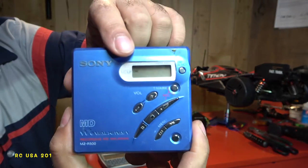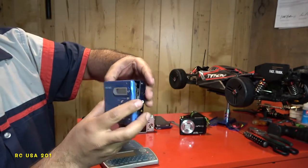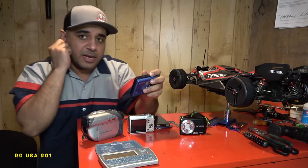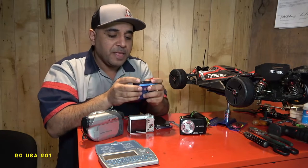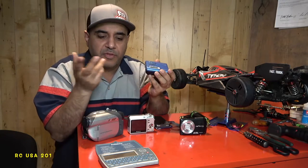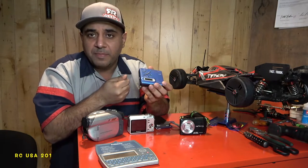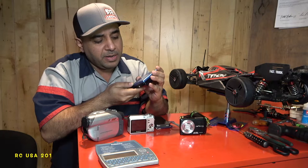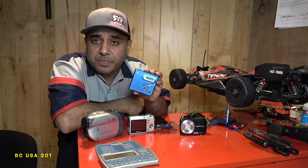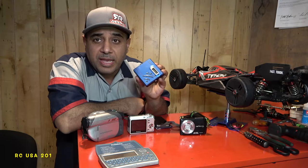It comes on and starts to read, showing a disc moving. Wow, this thing is still active and I don't even have a disc in there. This thing was awesome because I used it to listen to music all day long. You could record with it — just connect a cable, and if your friend has a CD player, whatever he's playing, all you had to do was press play and record.